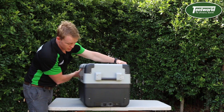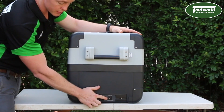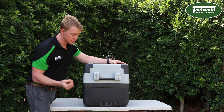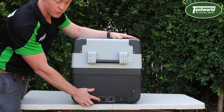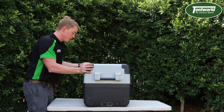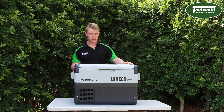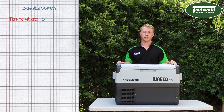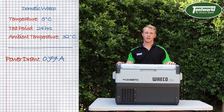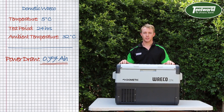Moving on to the rear, we have the two power inlets — the 12 and 24 volt power inlet on this side for your cars and trucks, and then obviously when you're at home you've got the 240 volt over here if you want to use this as an additional fridge or freezer at home. The average power consumption was measured running at 5 degrees Celsius over a period of 24 hours on a 32 degree day, and it was drawing 0.77 amps per hour.